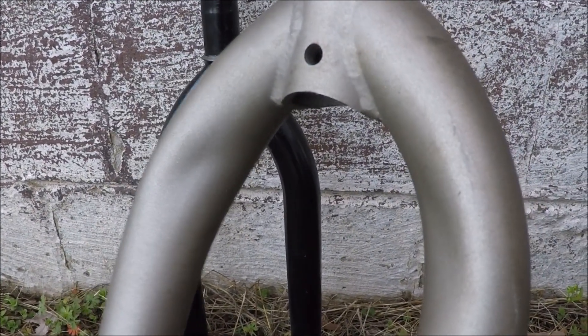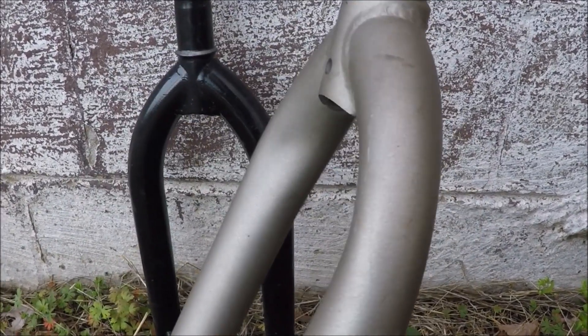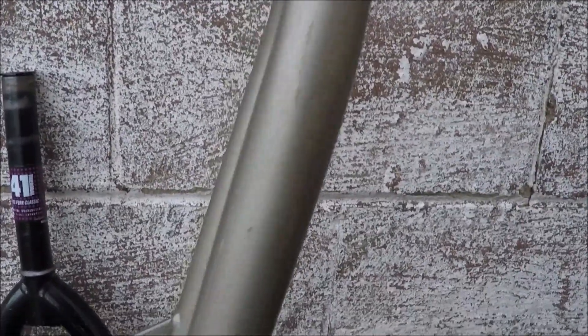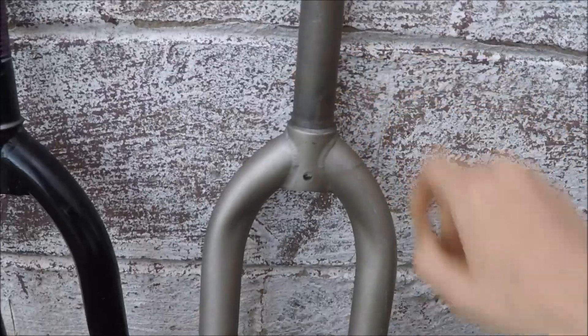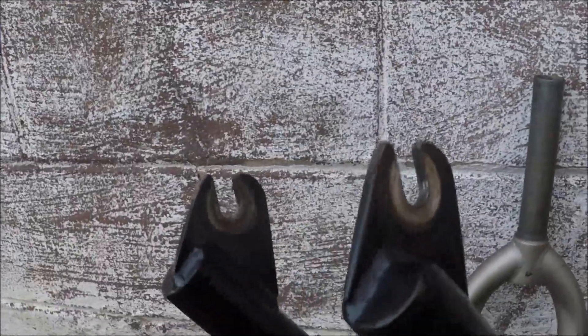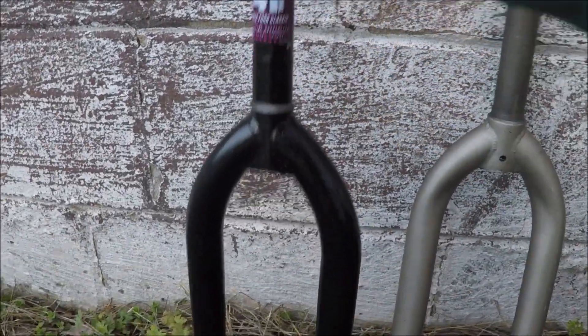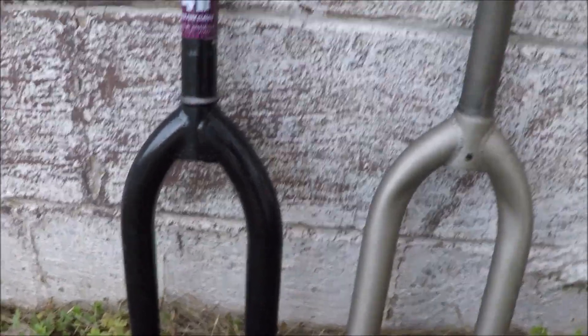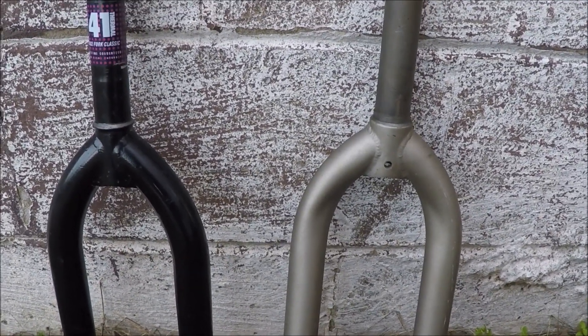My friend took this off a quarter pipe, kind of cased it, and ended up bending the forks — just a freak accident, the first time he really crashed his bike. They're curved; you almost can't tell they're messed up, but they are. These high tensile steel forks are about two years old and bent on the first crash. These chromoly forks I ran for about four years, grinding on them and putting a lot of abuse on them — full chromoly with a one-piece steer tube.